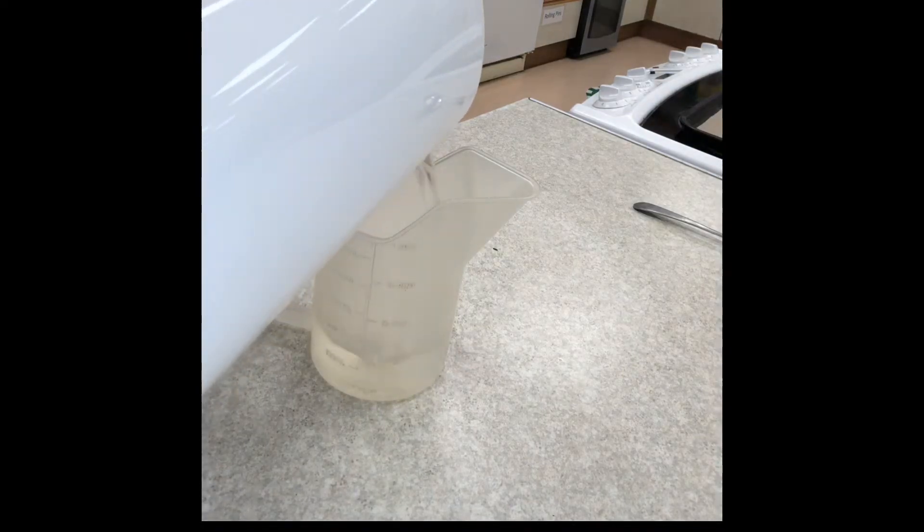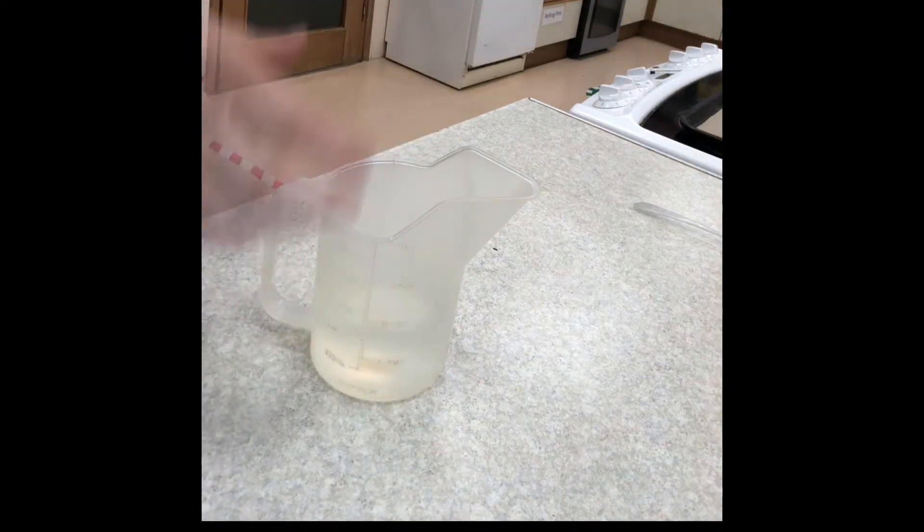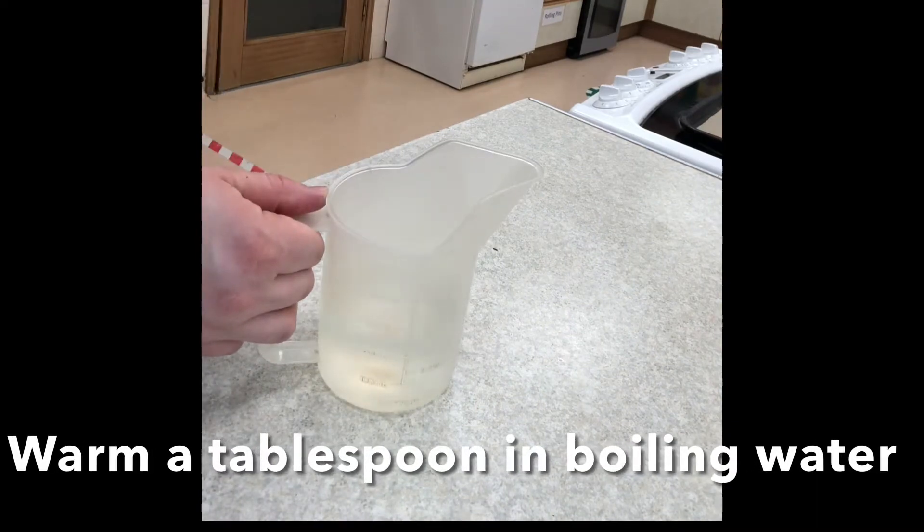Before starting, pour boiling water into a jug and add a tablespoon. Leave the spoon to warm.